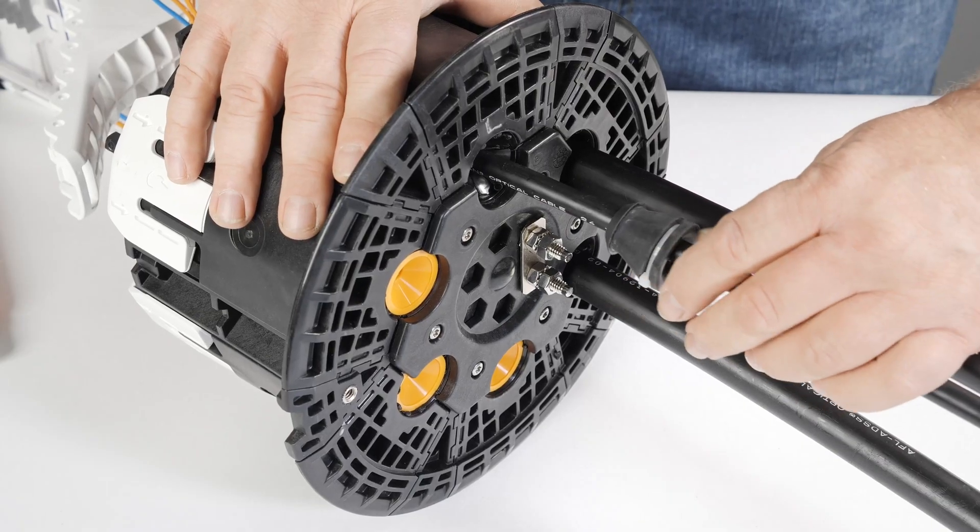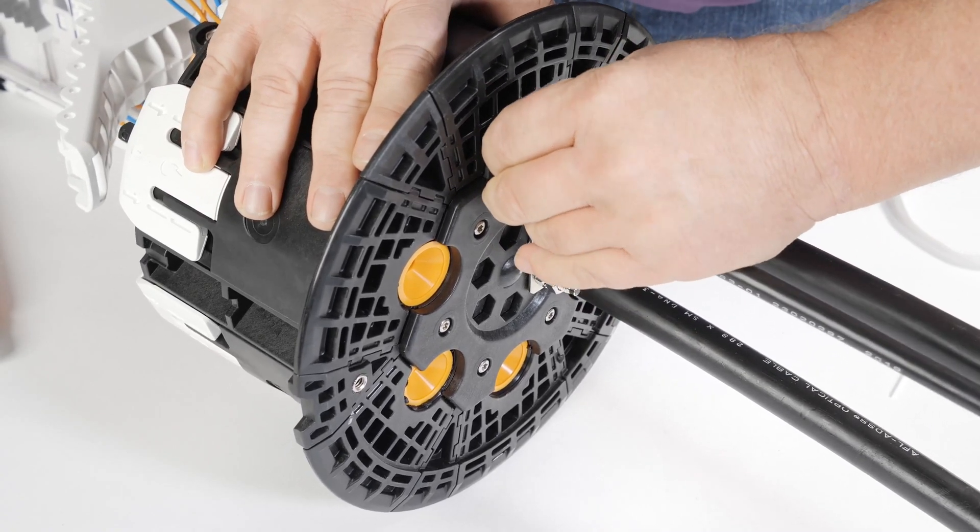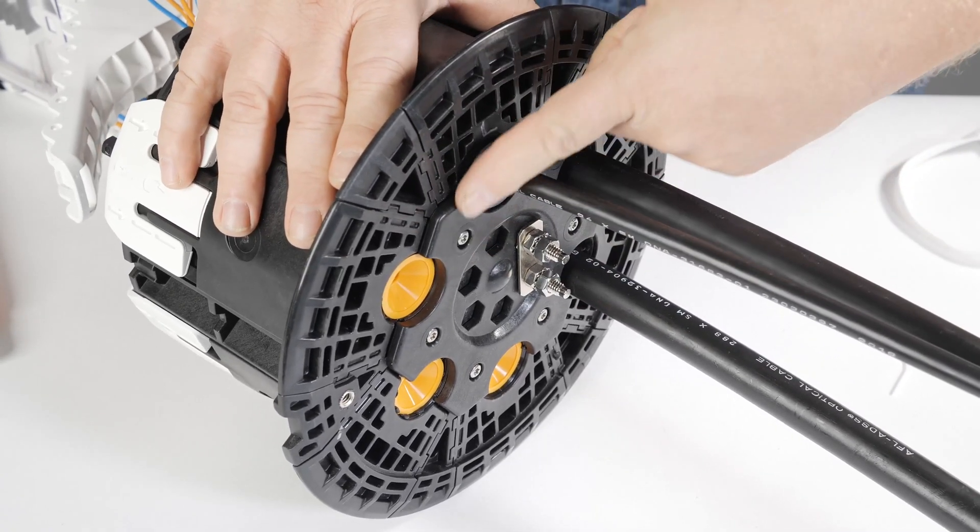Slip the bushing up to the port and engage the bushing past the gel fingers. This cannot be done if the gel compression screw is engaged.